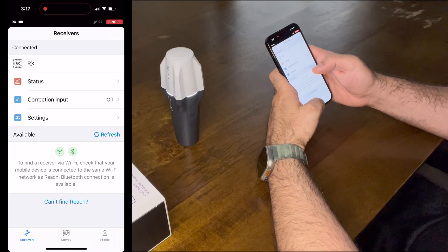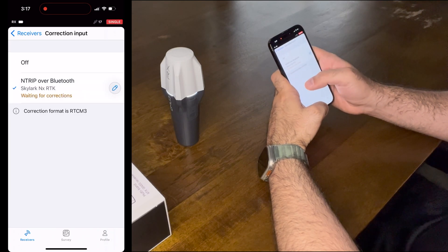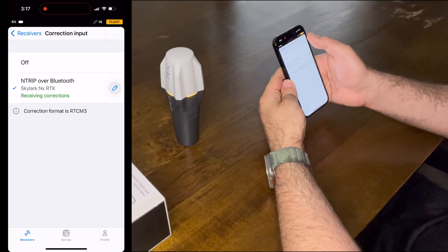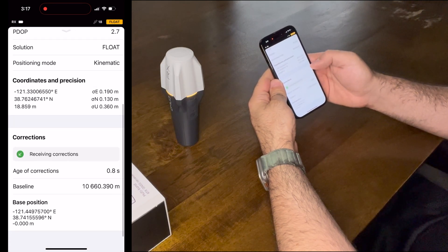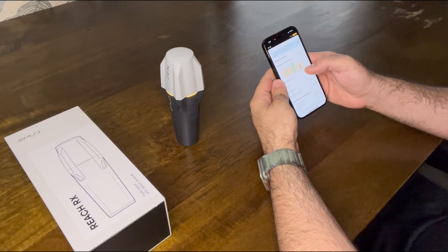Then go to receivers, correction input, and select that profile. It's waiting for corrections and starts receiving them. We can see the LED turning yellow for float — which makes sense since we're indoors. And in the status view, we can confirm we are ingesting corrections. So that's great.